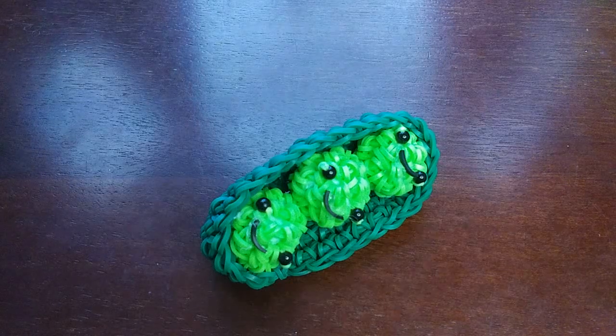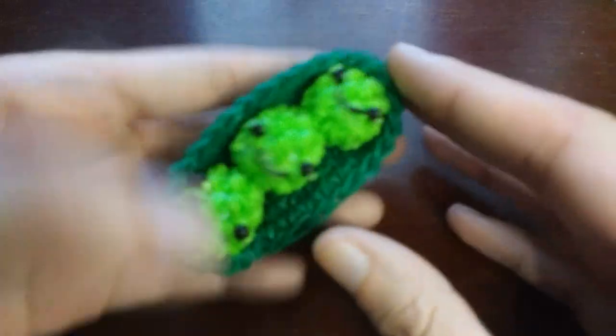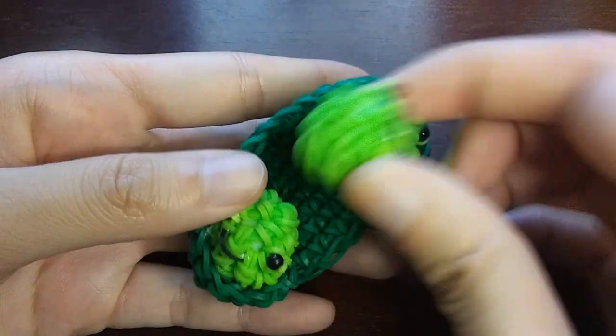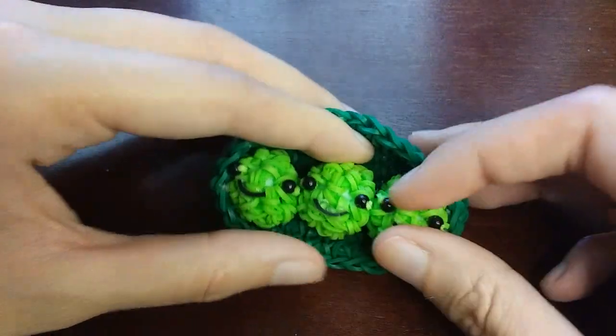In this tutorial I'm going to be showing you how to make this pea design, which was designed by me. It's a very simple design — it's just peas in a pod. I thought it was super cute, so I'm making a tutorial for it.